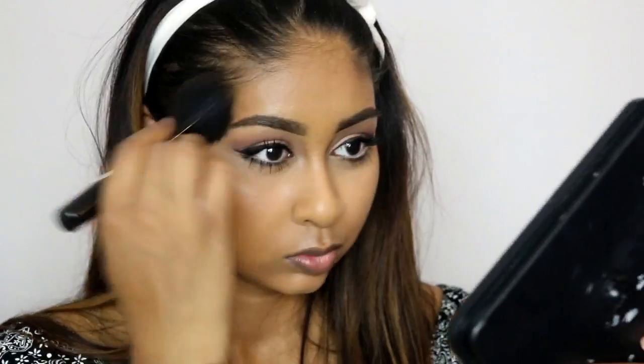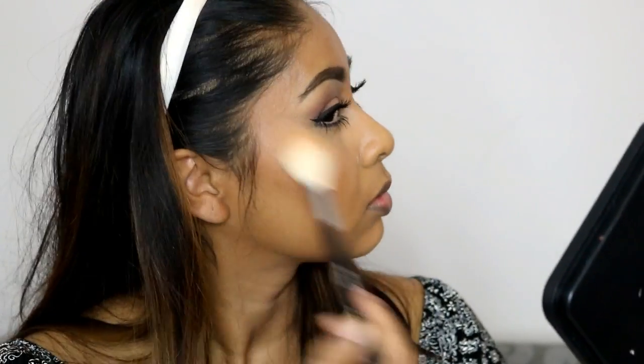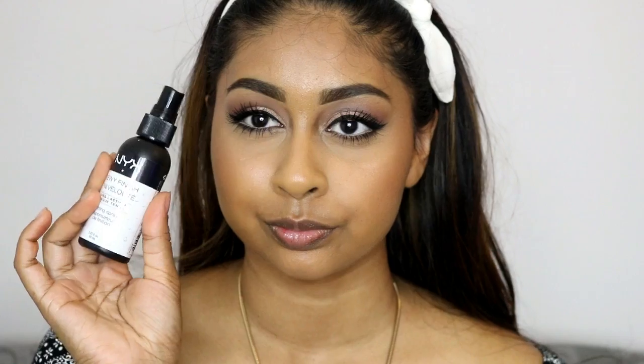For bronzer I'm using the Bobbi Brown Bronzer in Deep — I absolutely love this bronzer, it's so nice on darker skin. I decided to take the MAC Mineralized Skin Finish in Dark Deep and put that on top as a glowy subtle bronzer. Then for highlighter I'm using MAC Mineralized Skin Finish in Global Glow — it just makes your skin look so soft and dewy, like an inner glow.